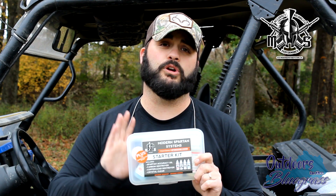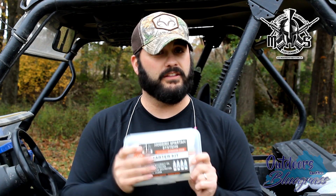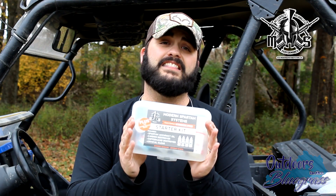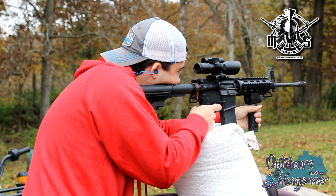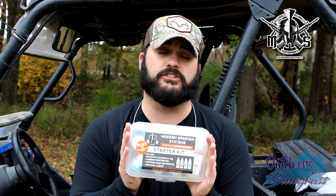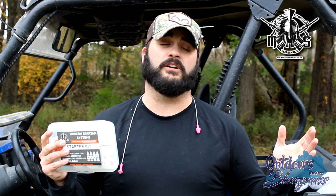By doing that, we use the carbon destroyer, the copper destroyer, the accuracy grease, and the accuracy oil, along with the scope lens cleaner, which is awesome by the way. You can get this all in the starter kits, and it's everything you need to get going and condition your equipment to be optimal at its performance and give you accurate groupings every time. You really need to give this stuff a try. Go to ModernSpartanSystems.com, order you a starter kit, and get your firearms performing the way they need to perform. Again, I'm Tyler Fisher with Outdoors in the Bluegrass for Modern Spartan Systems — you need to get on their website and check them out today.